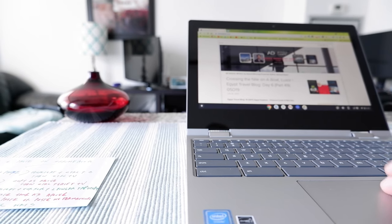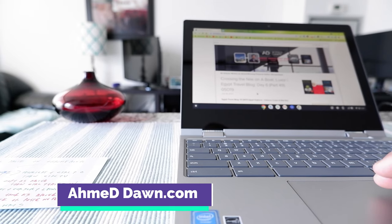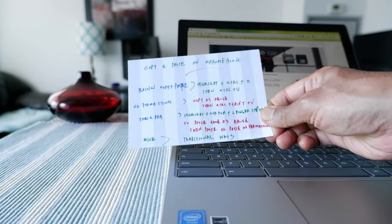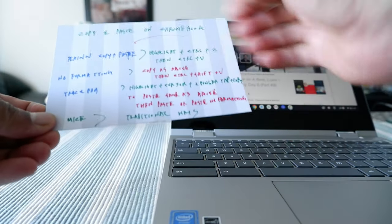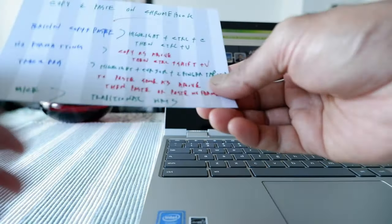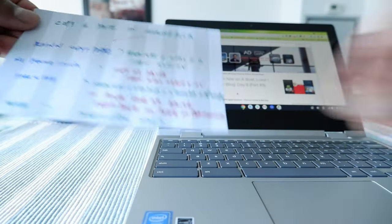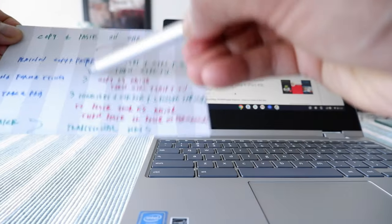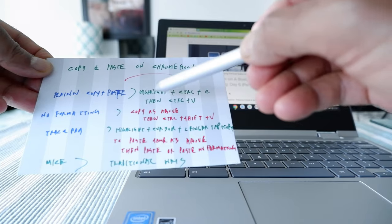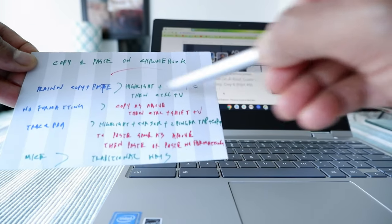The first thing, we are going to start with a website, Ahmeddan.com, which is my own website, and I'm going to show you how you can copy and paste. I have my index card right here with all the instructions you need, which I'll also put in the description box below. So the first one is the plain copy and paste. To copy and paste, you have to highlight the part you're copying and then press Control+C and then Control+V.